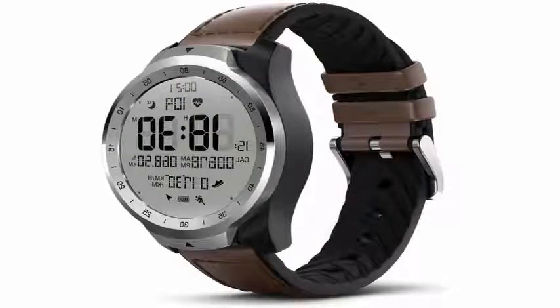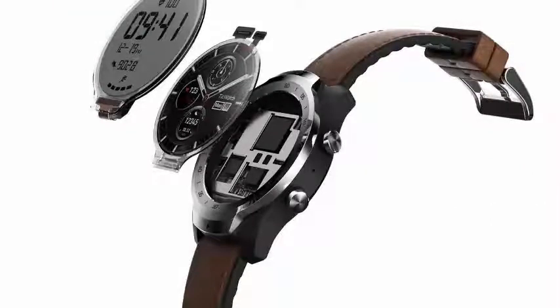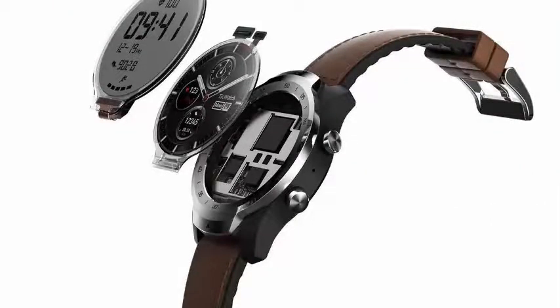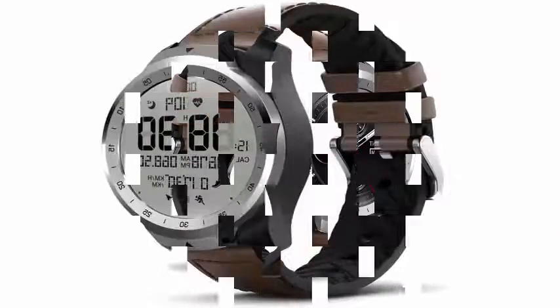Internally, the TicWatch Pro is a standard Wear OS watch. There is a round OLED screen that does all the usual things of a smartwatch, such as displaying notifications, displaying custom watch faces, etc.